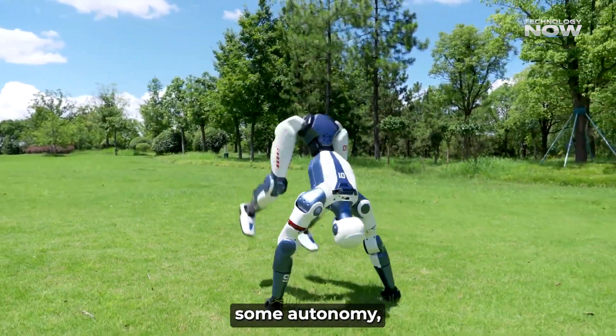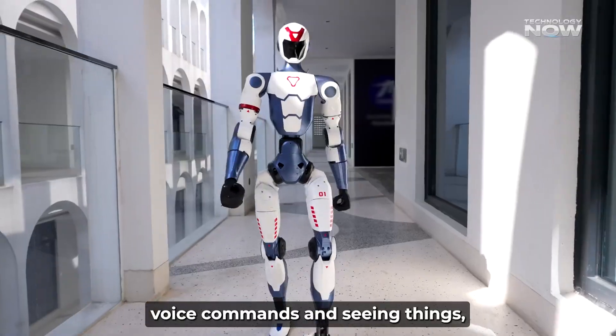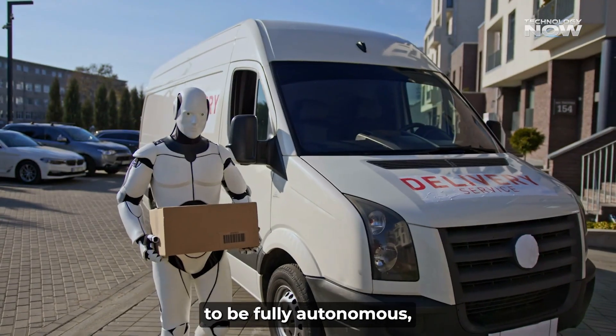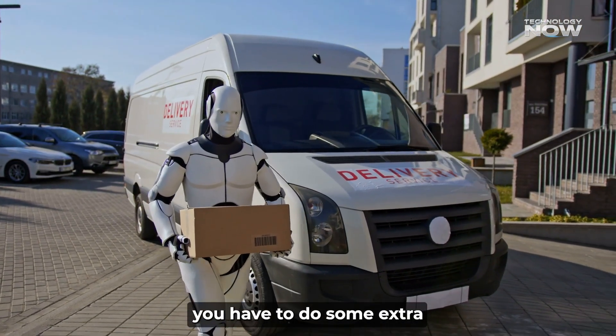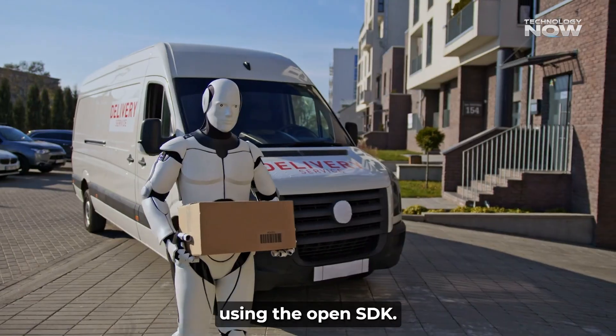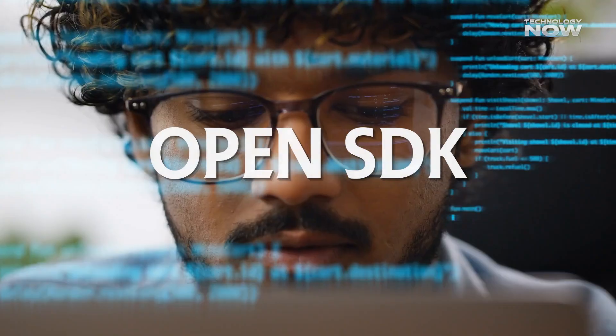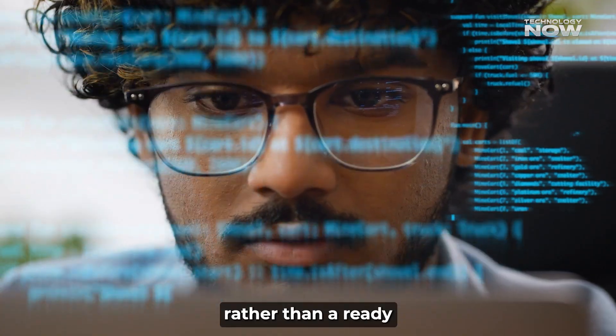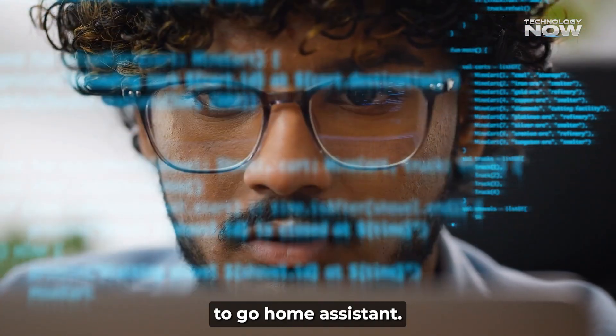While the R1 has some autonomy — understanding voice commands and seeing things — the base model is mostly remote-controlled. If you want it to be fully autonomous, you have to do extra programming yourself using the open SDK. This makes it more of a tool for learning and development rather than a ready-to-go home assistant.